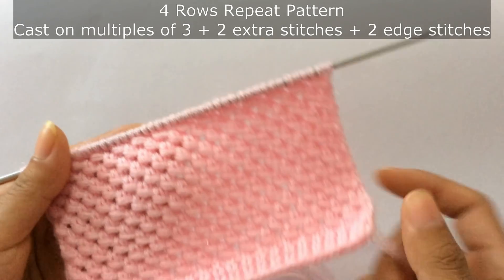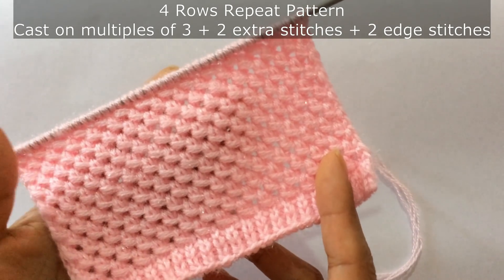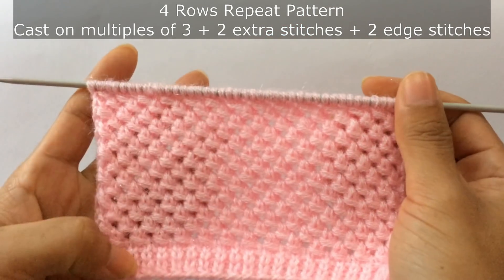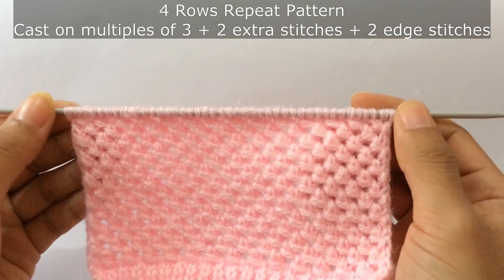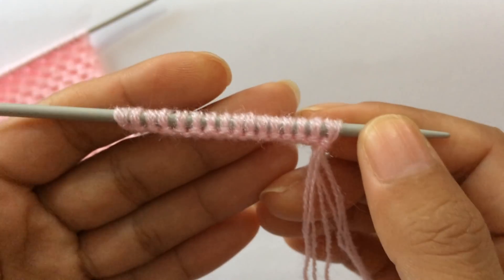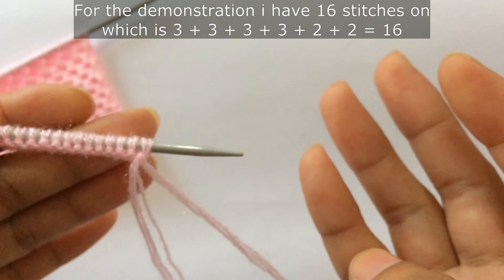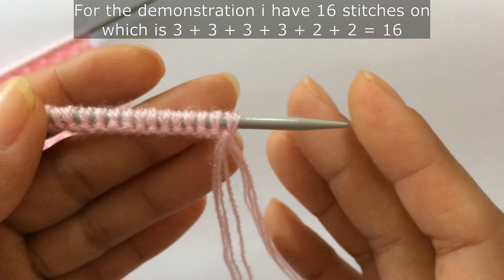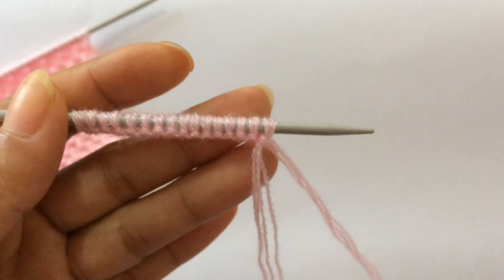This is a four-row repeat pattern and you need to cast on multiples of three, plus two extra stitches, and plus two edge stitches. For the demonstration I have 16 stitches on my needle: 4 times 3 are 12, plus two extra stitches makes 14, and plus two edge stitches makes 16.